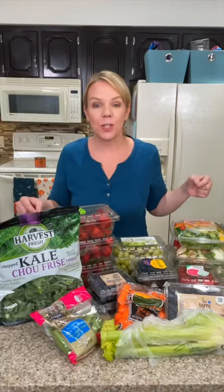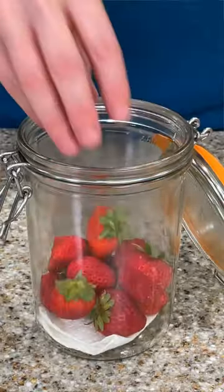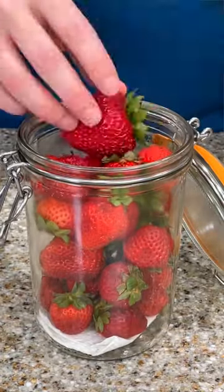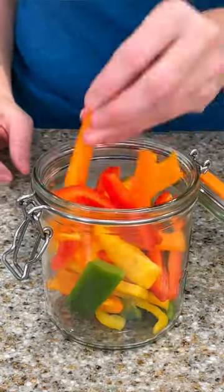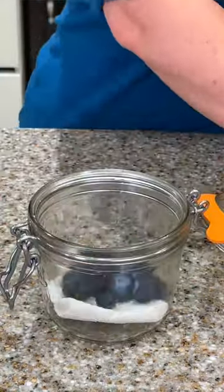This quick hack is going to keep your fruits and vegetables fresh twice as long. The secret is to put your fruits and vegetables in airtight canning jars. I especially love these ones from the Container Store because they have a hinged lid and they come in a ton of different sizes.